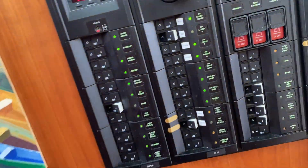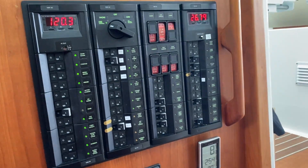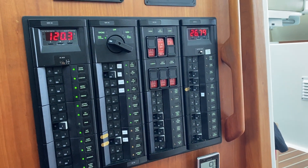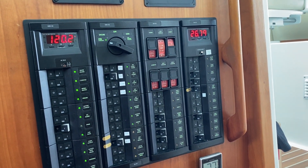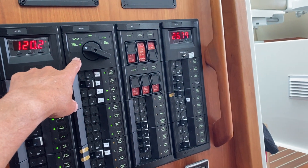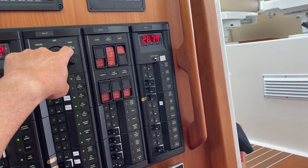Hey fellow boaters and YouTubers. Today we're going to do a little information about your electrical panel. Every one of these is probably set up a little differently — I have a Backhoe 41 — but a couple of things that I've learned. I'm no expert at this because I'm not a marine electrician, but a couple of things you'll find on yours like ours: the barrel switch allows you to move from shore power to off to the generator.